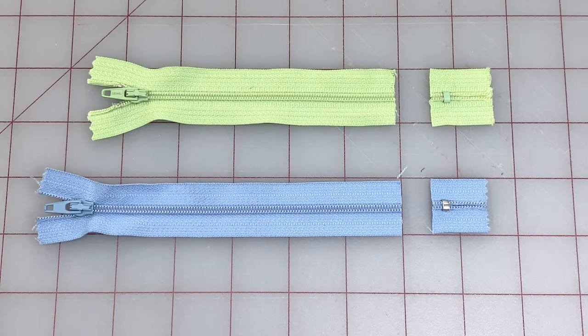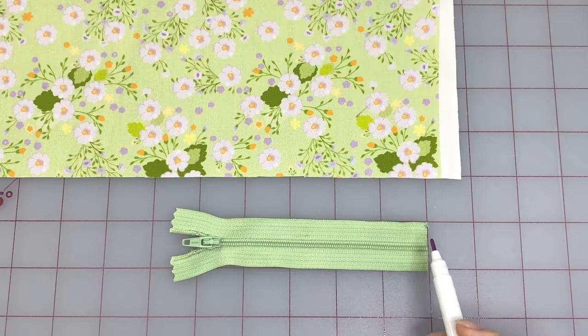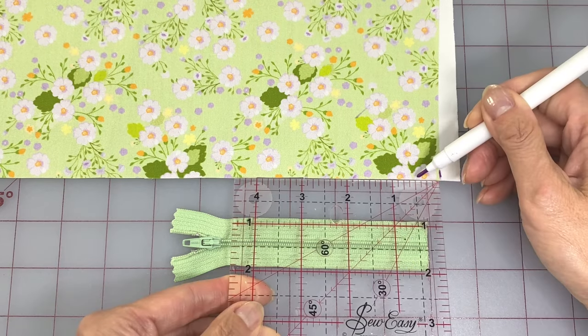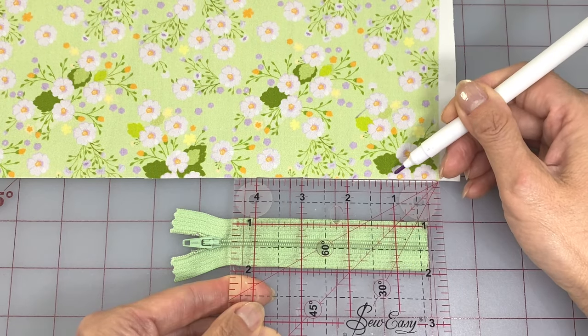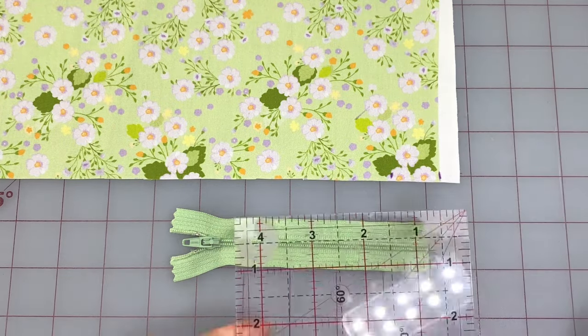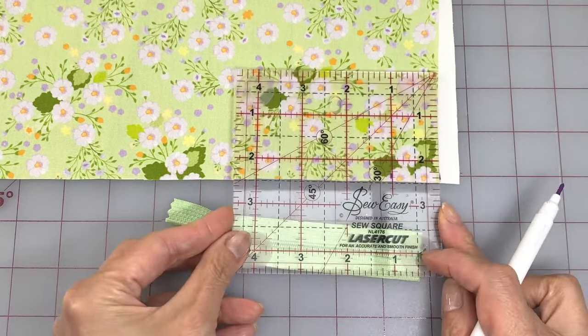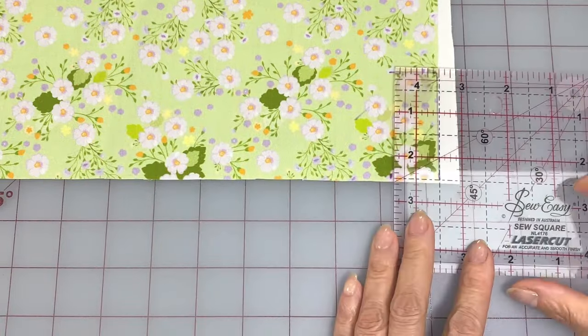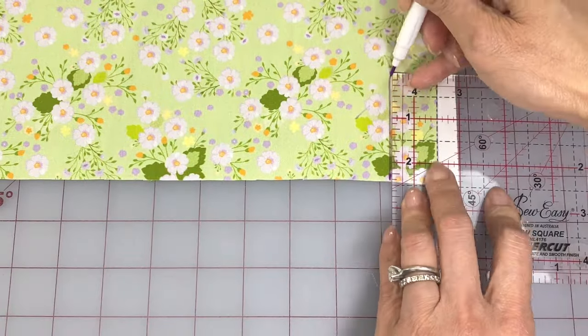First cut your zipper down to the length that you need. For this first zipper I only want the end to be half an inch long, so I'll need half an inch plus another half inch for seam allowance. Next measure the width of your zipper tape, then you'll need to double that and add half an inch for seam allowance. This one's an inch wide so I'll need two and a half inches for the width.